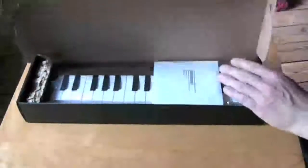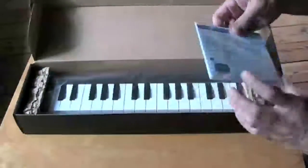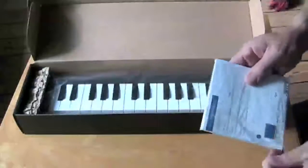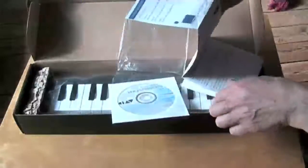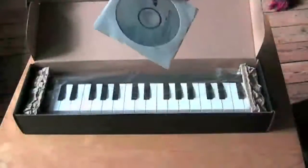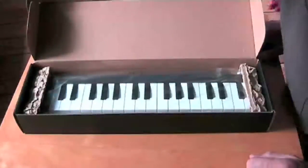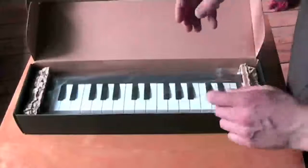The box opens and the packaging is rather simple. There's a quick setup guide which doesn't tell you much other than connect the cable and away you go. There's also a version of Sibelius — notation software — which I'll probably never use, but it's nice that it's packed in.